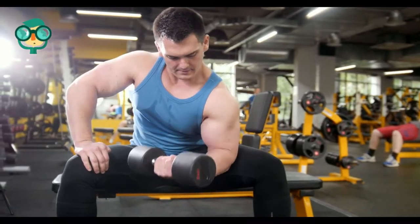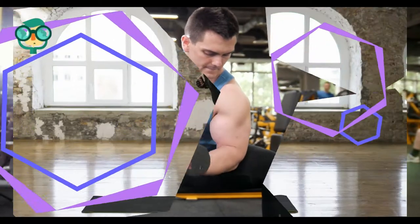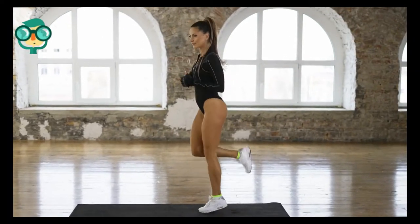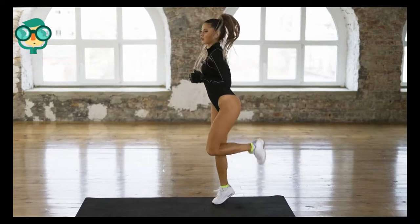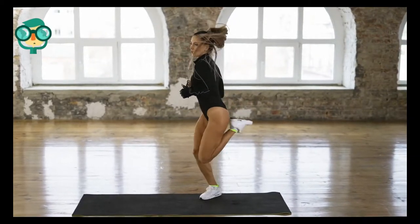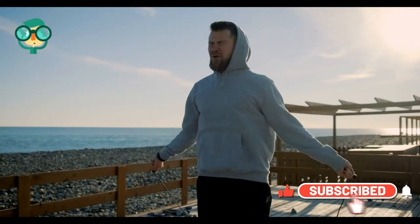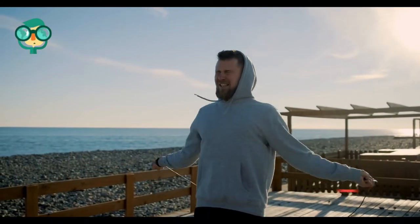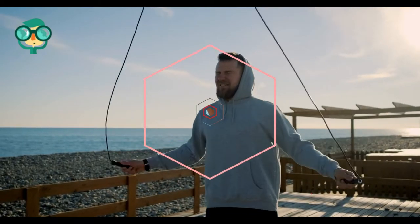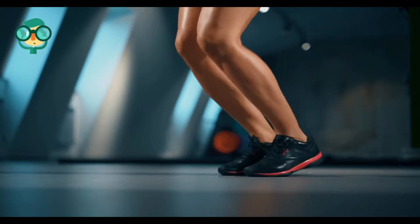Never do the exercises on concrete as the impact can be rough on joints. Practice jumping — practice makes perfect. To increase your vertical, find a tall empty wall, grab a pack of sticky notes, and start jumping. Label your first sticky note as 'first jump' and whenever you reach the highest point of your jump, slap the labeled sticky note onto the wall. Then grab the next sticky note, label it, and try to get it higher than the first one you put on the wall.